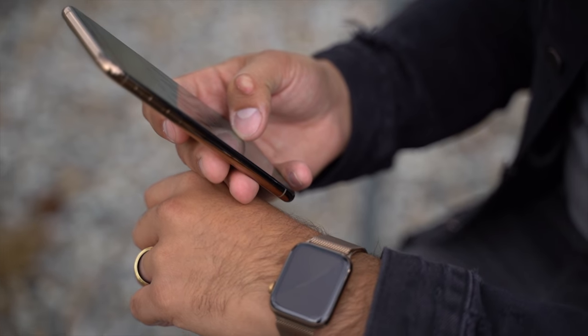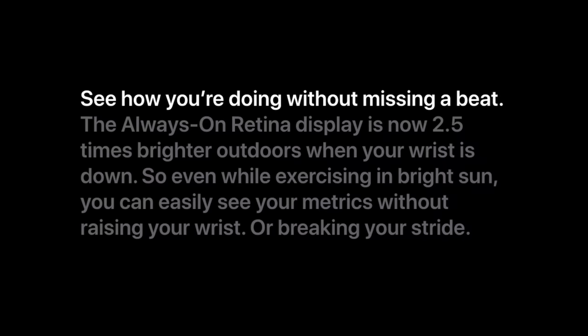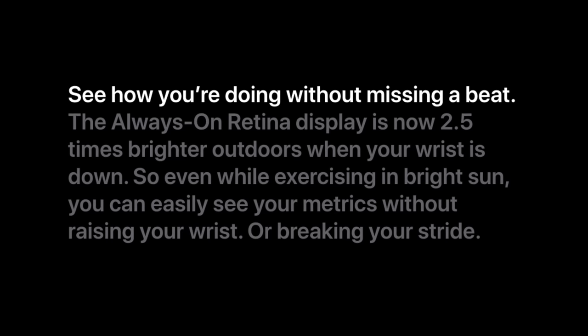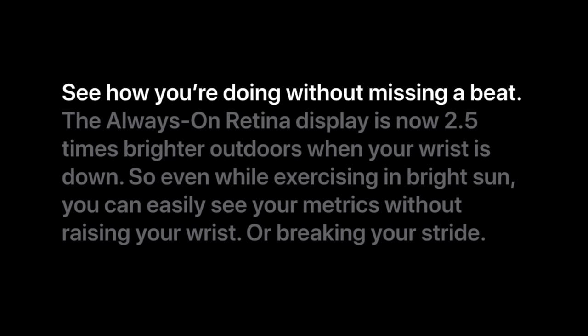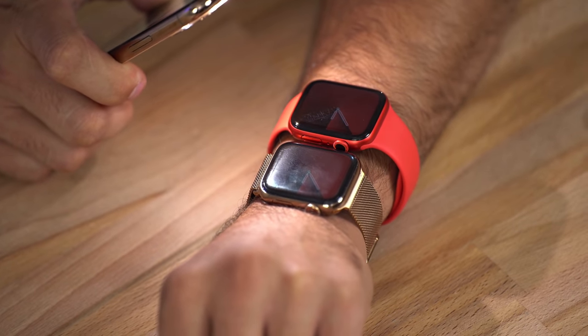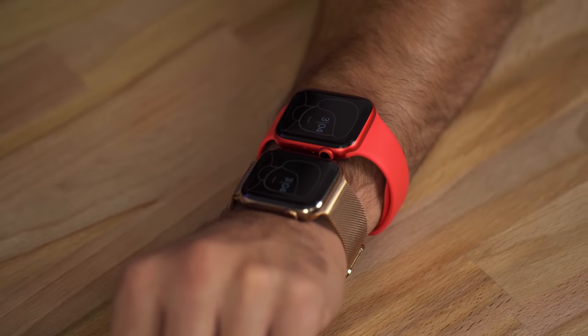I understand it dimmed that much because of battery life, which we'll talk about in a bit, but Apple advertises 2.5x brighter always-on and honestly it doesn't look that different. In our hands-on unboxing they looked almost identical even when I put a flashlight to both watches. In normally lit rooms there is no difference at all, and because of that I'm still constantly moving my wrist to see my info instead of just glancing down.